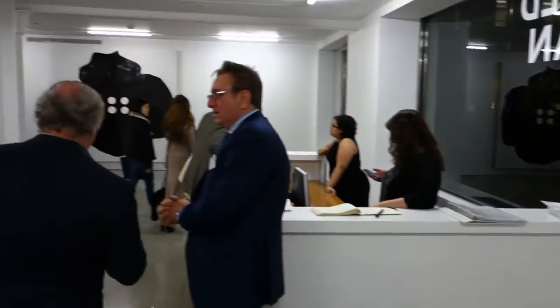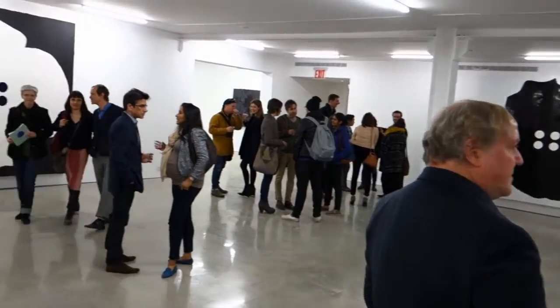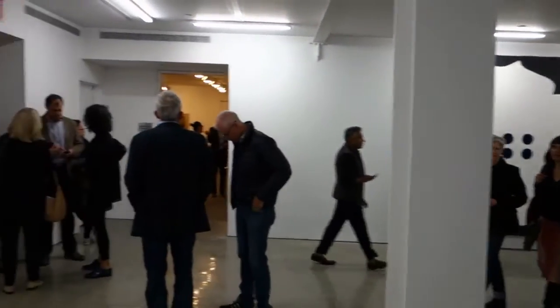Well, welcome back viewers. This is James Kamm, the guy on the bike, bringing you another half-assed report.